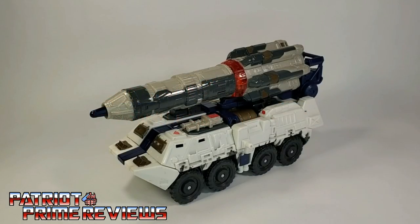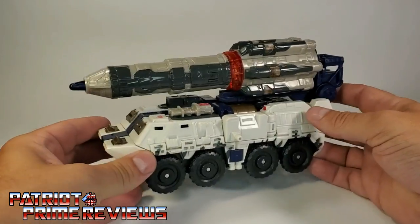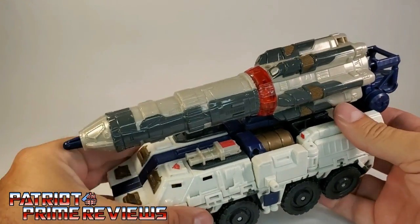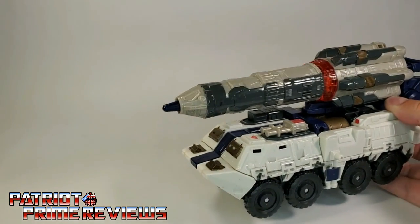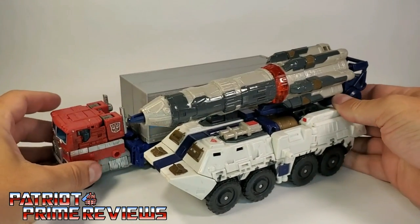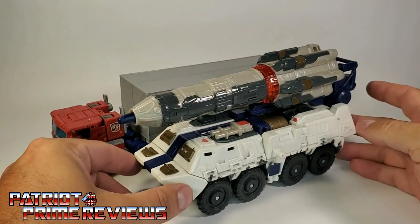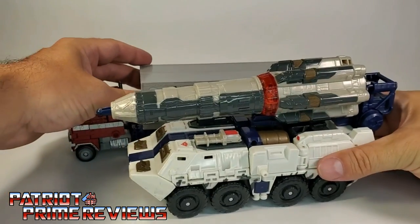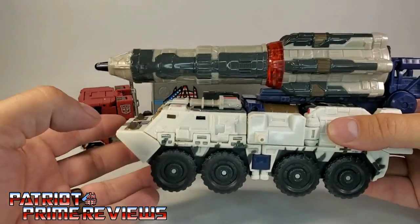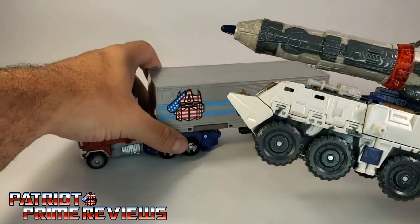In vehicle mode, Cybertron Defense Red Alert is some sort of military APC with a ballistic missile attached to the top. This is a big, beefy vehicle mode. Let me bring in Earthrise Optimus Prime just so you can get an idea of how big this vehicle actually is — he is just slightly bigger than Earthrise Prime's trailer, but this guy weighs twice as much.